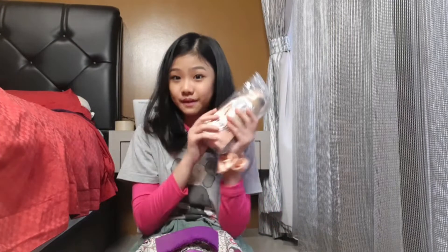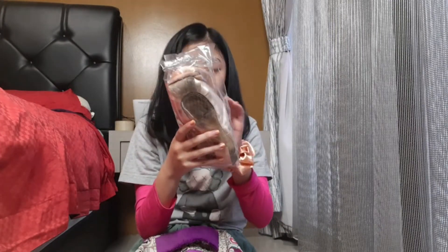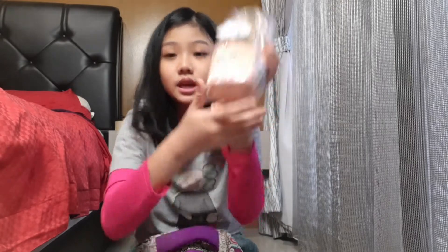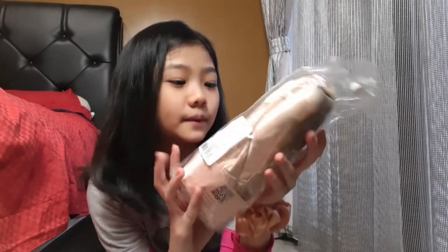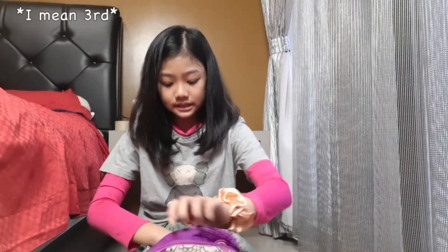The second thing is my pointe shoes — and I have another pair in there somewhere. I'm using Grishko pointe shoes, size 4, 3X, and they're hard. These are my favorite pointe shoes.